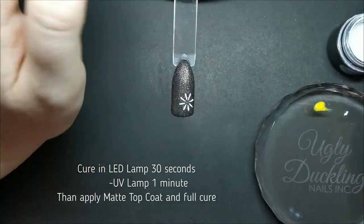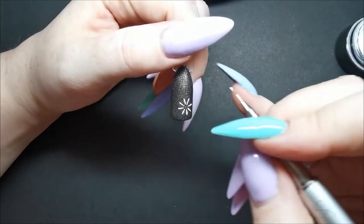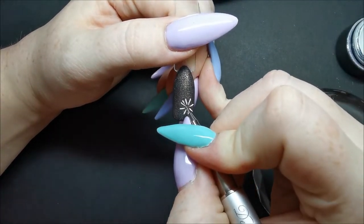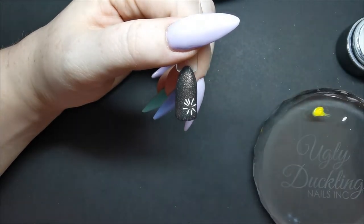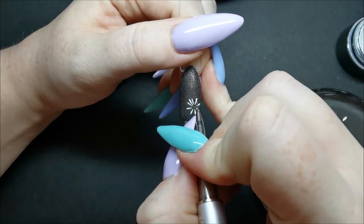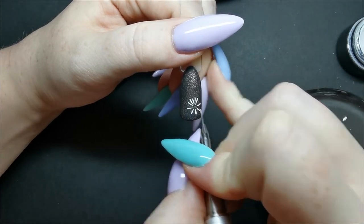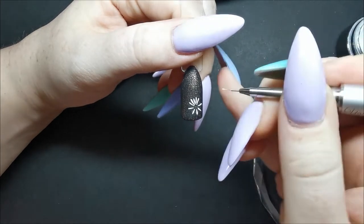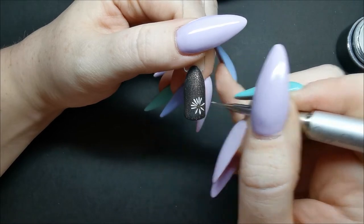Once I'm happy with my first layer of petals I cure that in the LED lamp for 30 seconds, and then I put a matte top coat over top of that to create a layer between the first and second layer of petals. This is going to create depth and dimension within your flower. The great thing about the Ugly Duckling top coats is that they can be applied really thin for something like this.